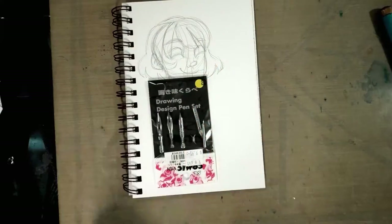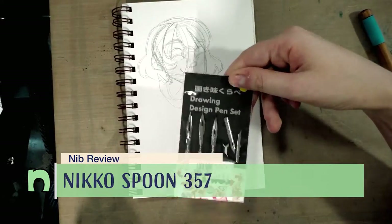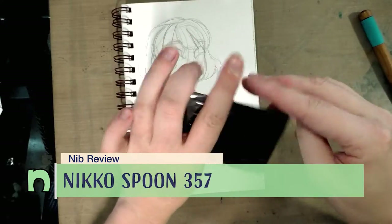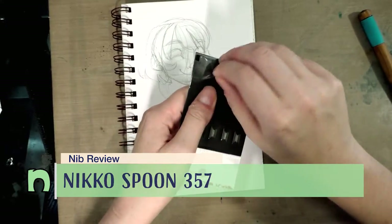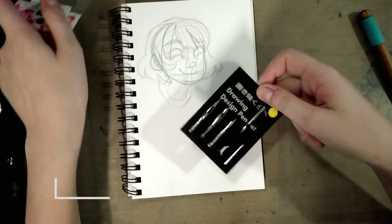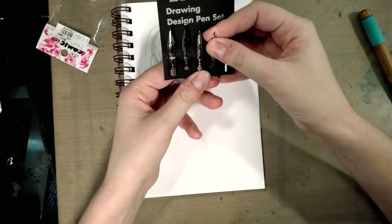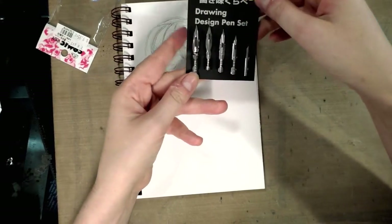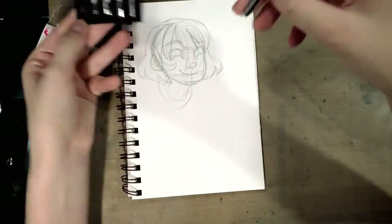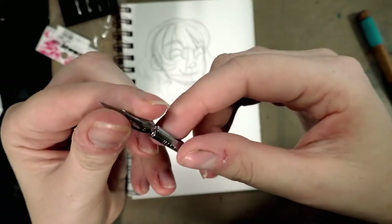Hey guys, today we begin with the Nico drawing nibs — you guys saw me cover these in an overview. We're going to work our way down the line. I purchased these at Kinokuniya in San Jose, California, but I'm sure you can find them online. We're going to begin today with the Nico pen.